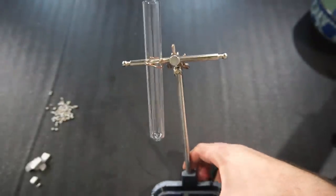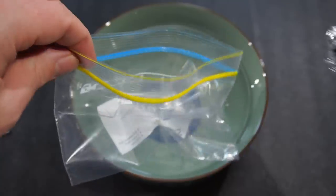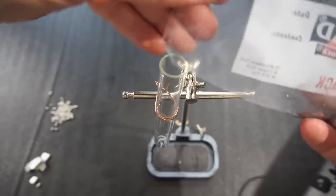Ideally you want a proper holder for your test tube, or like me you can use duct tape and WD-40 to solve every problem in life. I'll place my gallium in a ziplock bag and melt it in warm water. Once it's melted I can snip off the corner and pour it into my test tube.